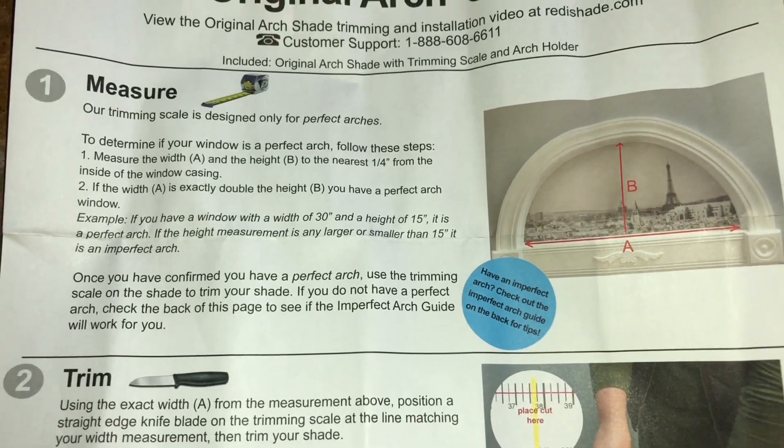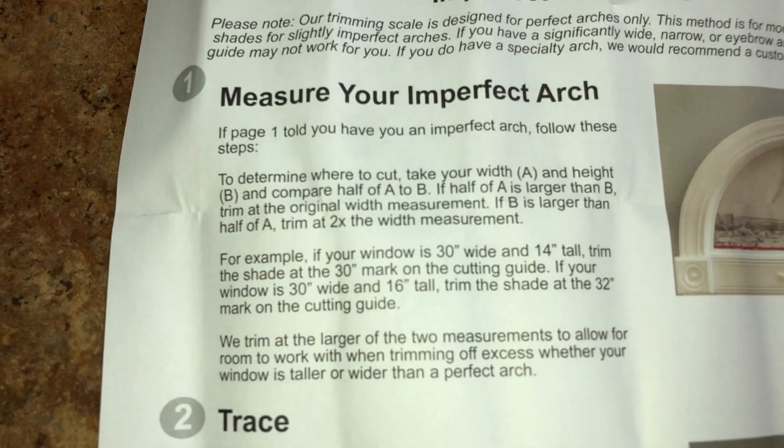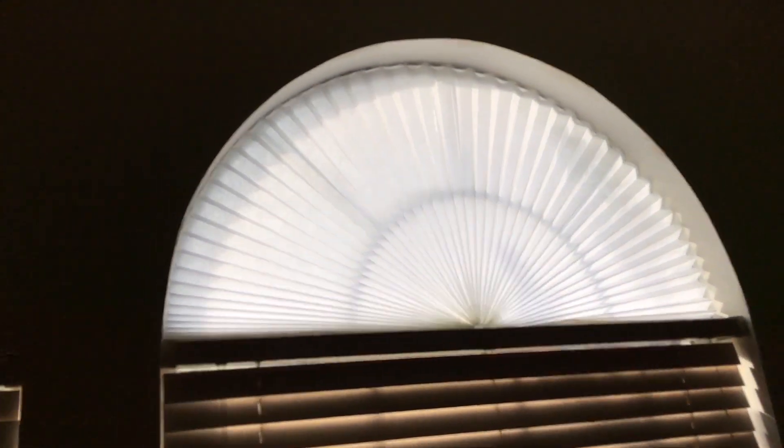The instruction manual does have instructions for perfect arcs and imperfect arcs, so it'll give you tips on how to do that. I hope you enjoyed this quick little video on my review on the sunshade arc. If you want to check out this amazing product, then just check out the links down in the description below.